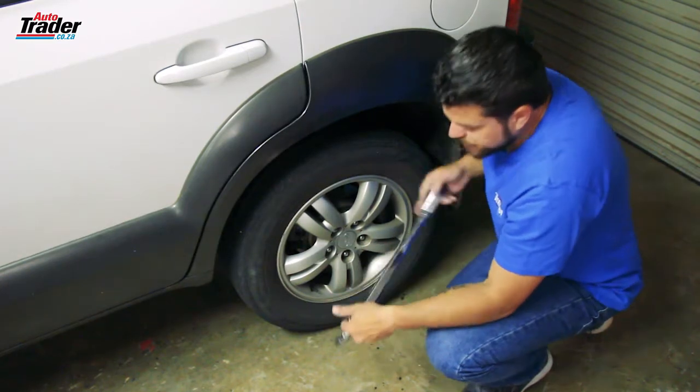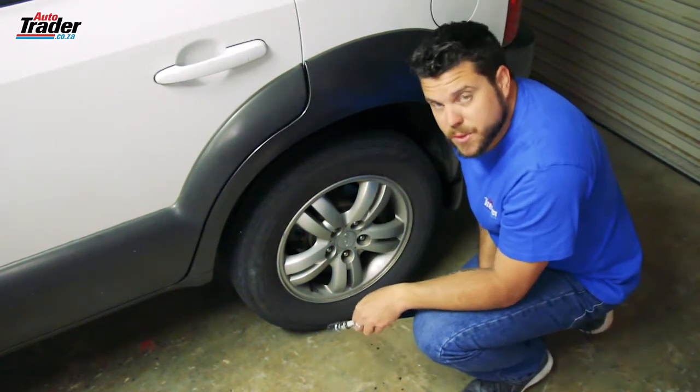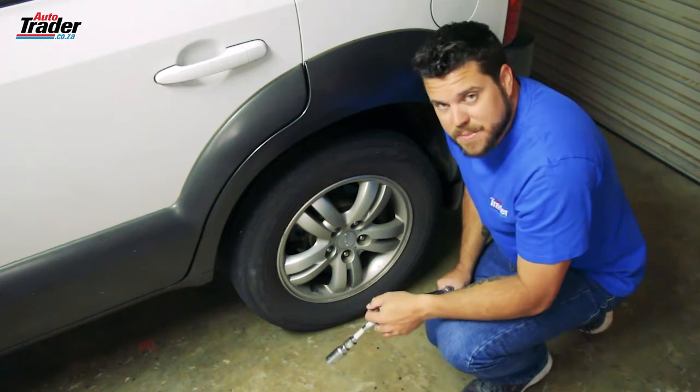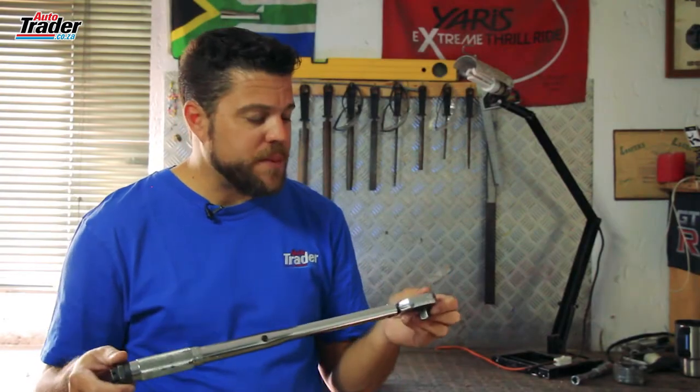This type of torque wrench is a click type. You do get a strain gauge type and a digital type, but these are the most common ones you're going to find, because the other ones are a little bit finicky — if you drop them they can become decalibrated.